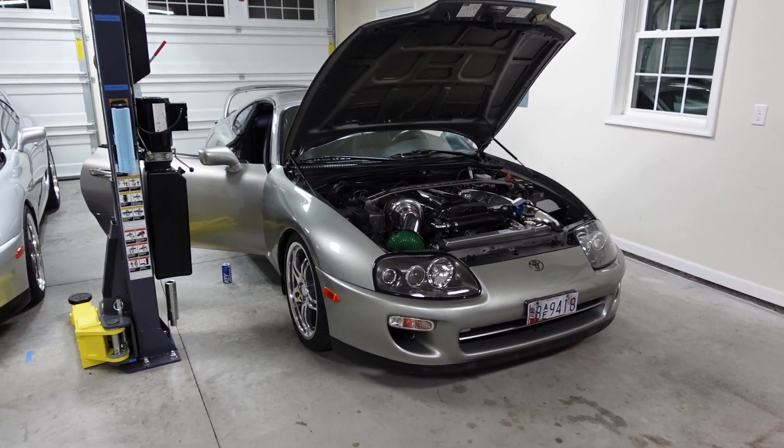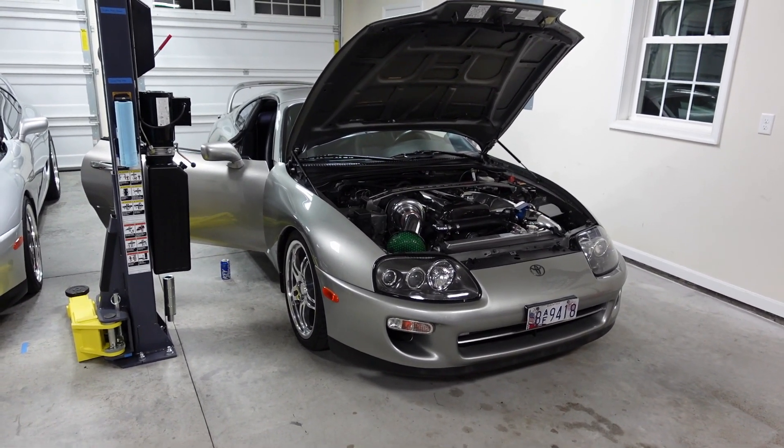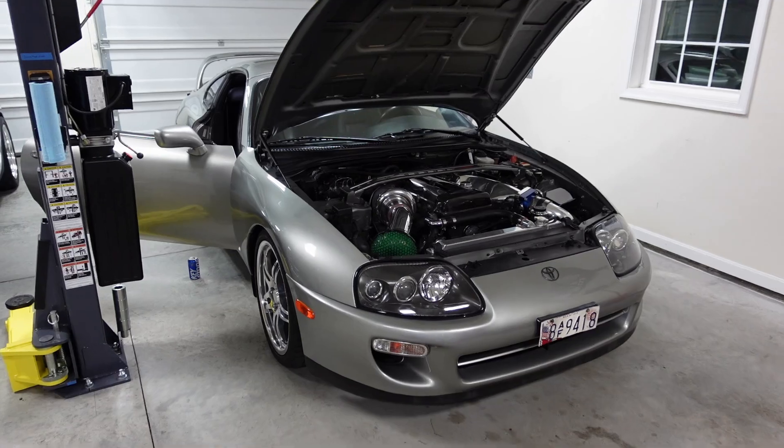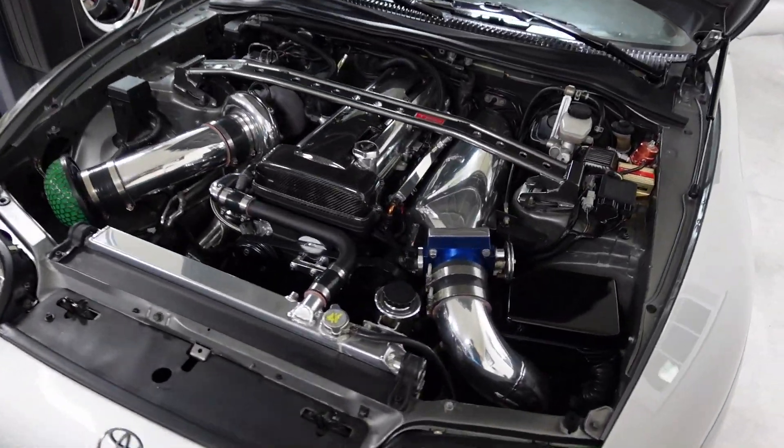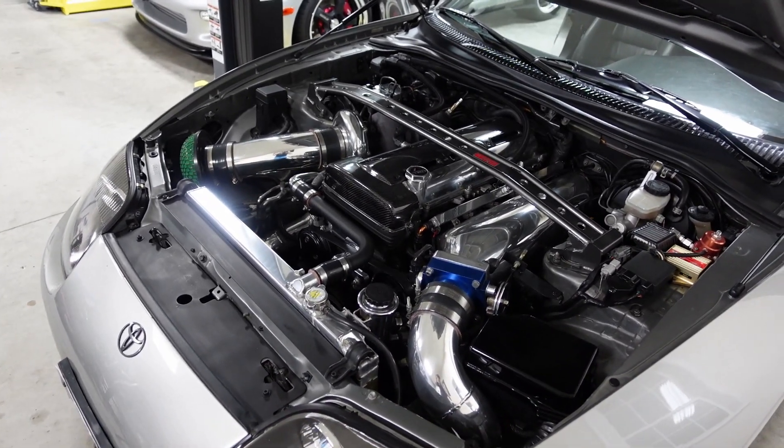We've got a big surprise — actually, it's not even a surprise. Let's take a look at it. Boys and girls, right here is the Holy Grail 1998 6-speed Quicksilver Supra. This car is mint. This is owned by Frank — I'll list his Instagram down below for y'all to check it out.